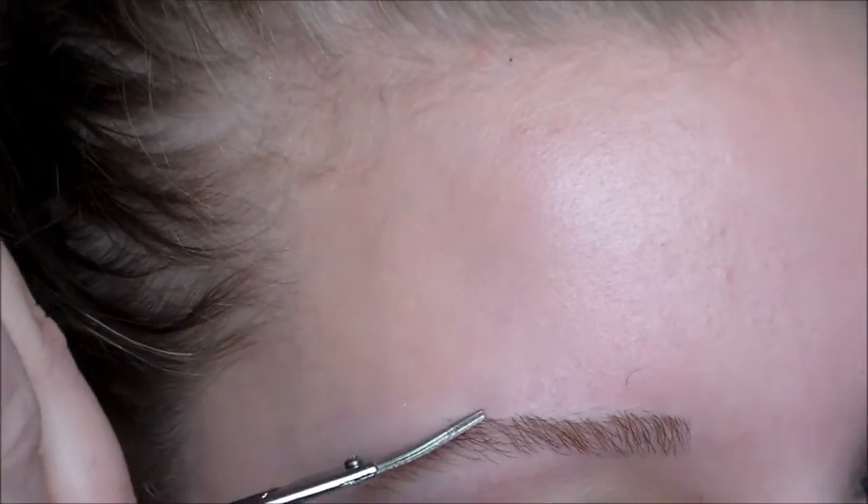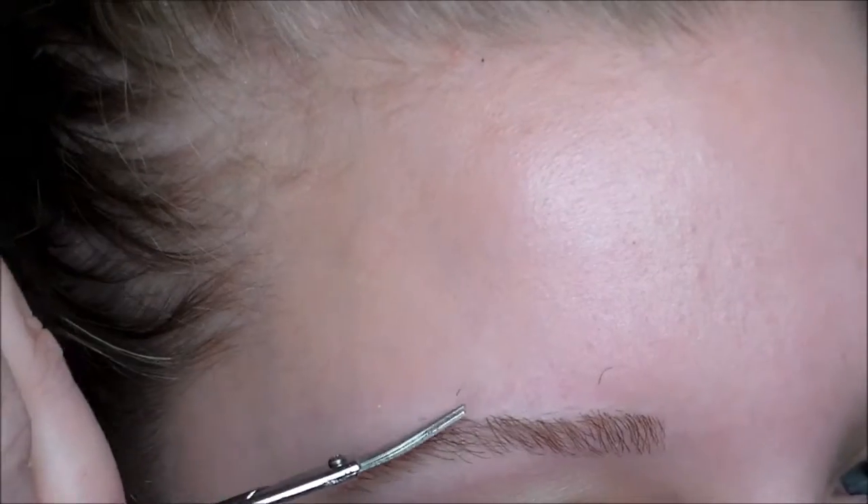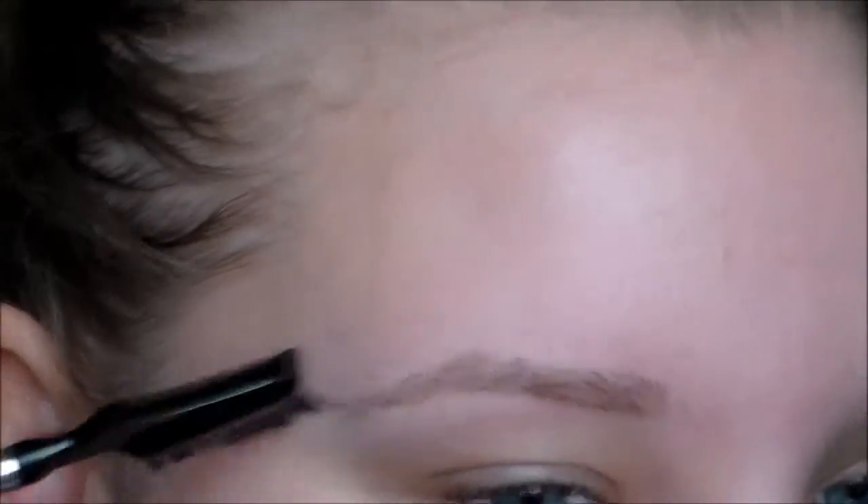I just do that a couple times to make sure that I got every single piece so I don't have a crazy eyebrow hair sticking out. Then I just brush it down once again to make everything look nice. You can see my left eyebrow is the one that is done — the right has not been done, so you can definitely tell the difference.